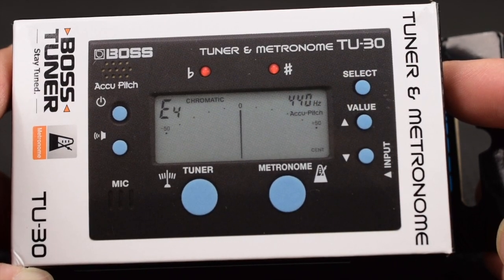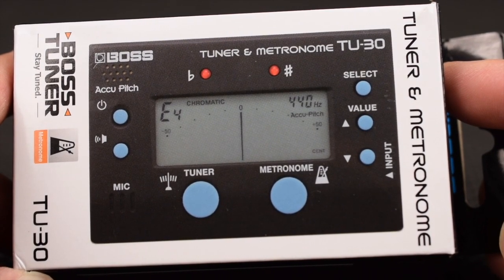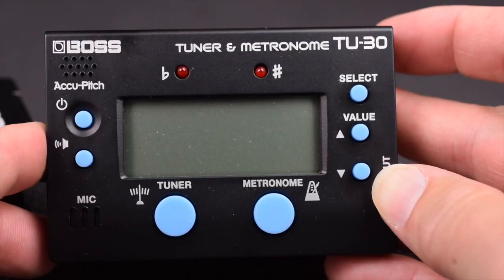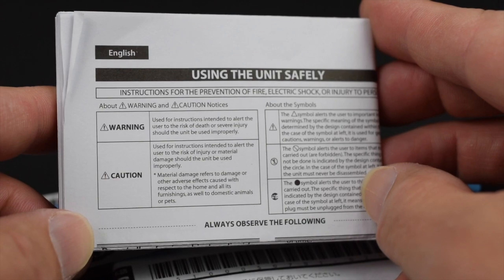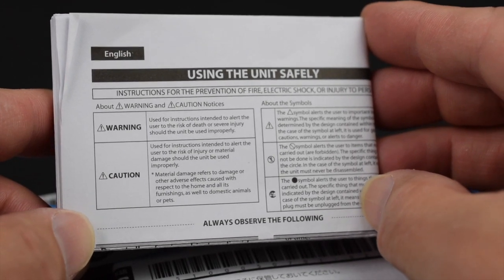The Boss TU-30 comes in a small box and a plastic bag with two AAA batteries. They are hidden in the bottom of the box, so don't throw them away. It comes with an owner's manual and a product safety booklet — this is your standard liability packet.